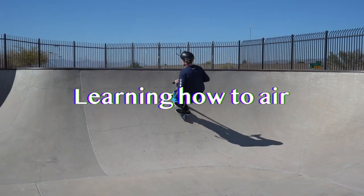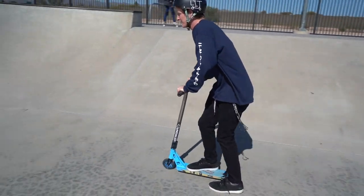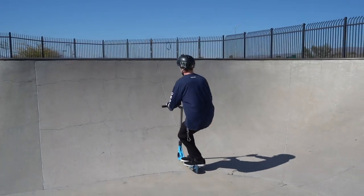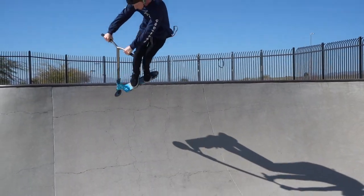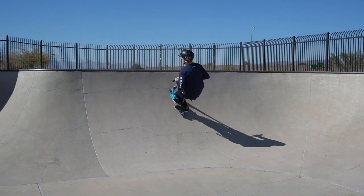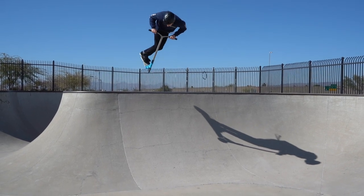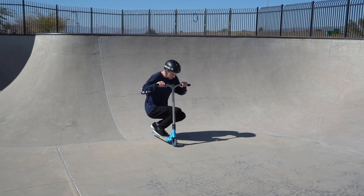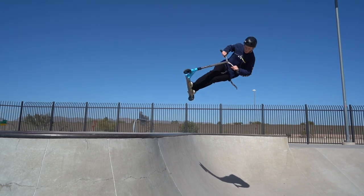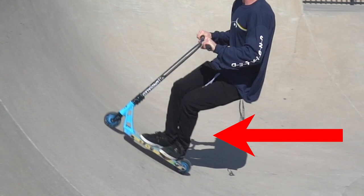Now that you've learned how to drop in and pump, the next thing is learning how to air. When I was learning, something that really helped me was not just going at the quarter as fast as I can and sending it — I gradually went at the quarter faster and faster until I was able to go over the coping. With airing, you really want to take your time. Don't rush it; it does take time. You have to learn a whole different balance — it's almost like you're breaking the laws of physics. A lot of people have trouble going higher than they want because they aren't pumping.